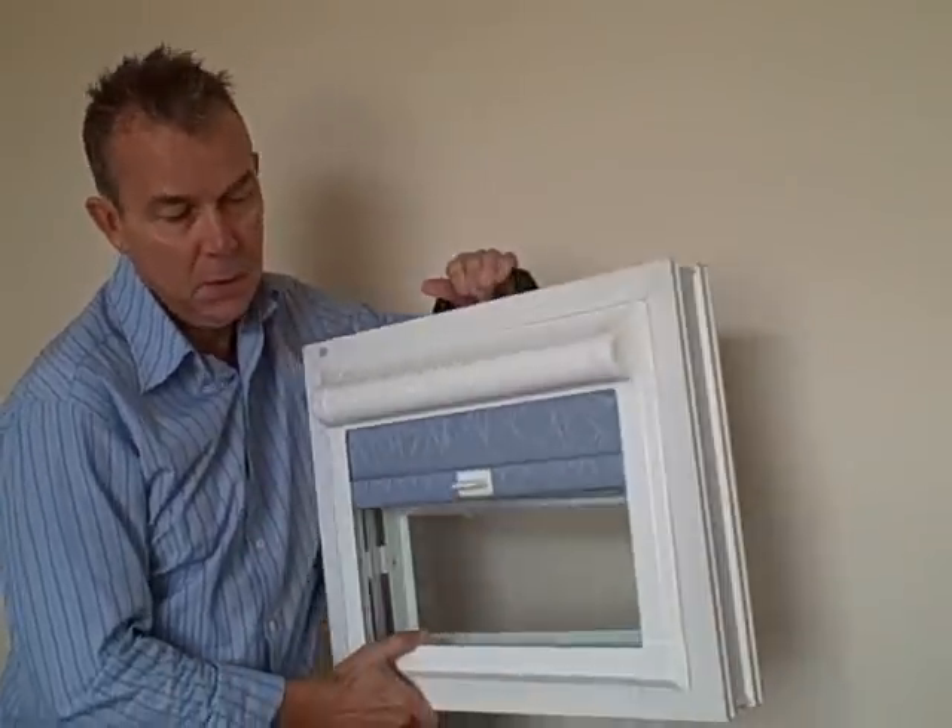That's a little bit about side blinds — you have got loads of choice. If you need any further help with that, don't hesitate to give us a call. I hope that has been of interest to you. That's a good introduction to the three types that are available in perfect fit. I hope that has answered all of your questions. If not, please don't hesitate to go to our website, conservatoryroofblinds.net.